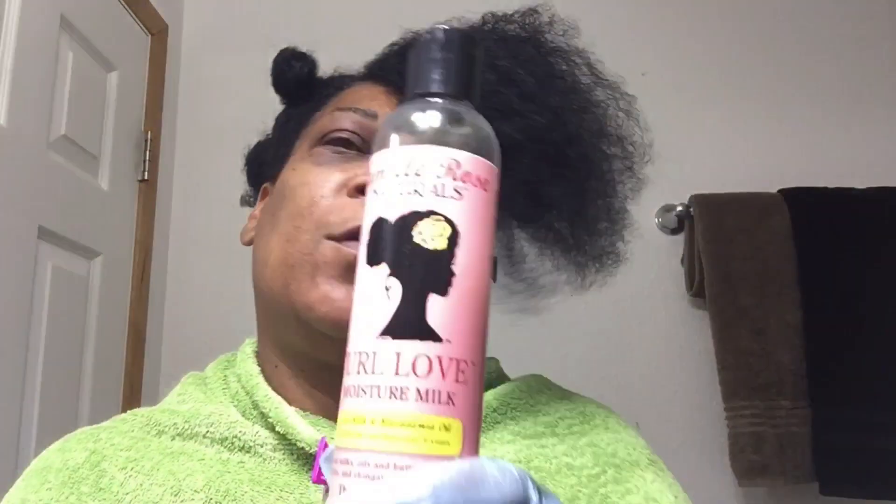For the ends, I am going to be using my favorite, Camille Rose, and a little bit of my Eco Styling Gel. This is what I will be applying to the tips of each one.